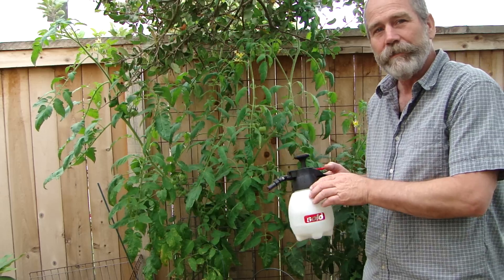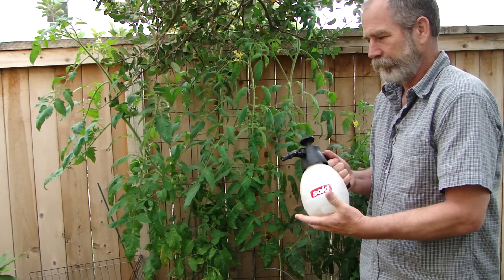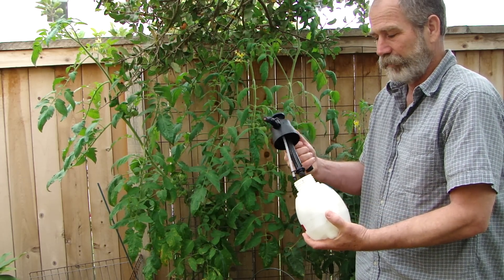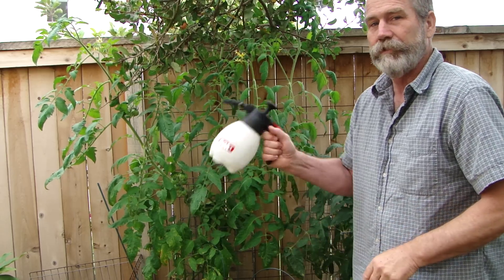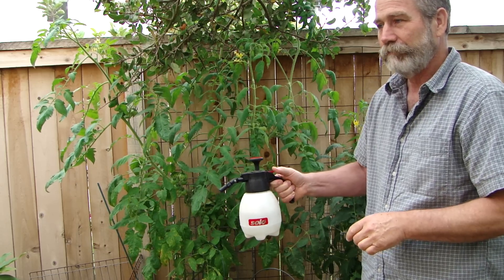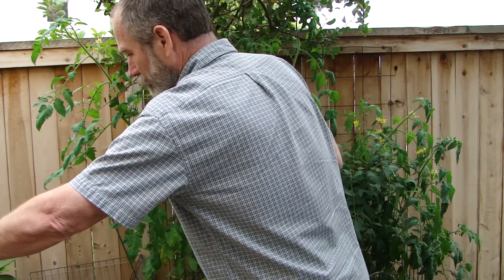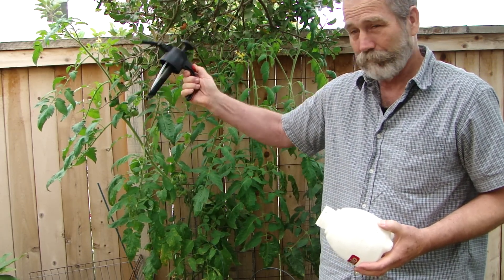When you're done using this, you want to remove the pressure. Pour out the contents — in this case I have water. Put it back in, shake it up, pump it up, and spray it out in an area of your garden. I do mine over by my trash cans. Preferably discard any extra material, bleed that out, and you're ready to go.